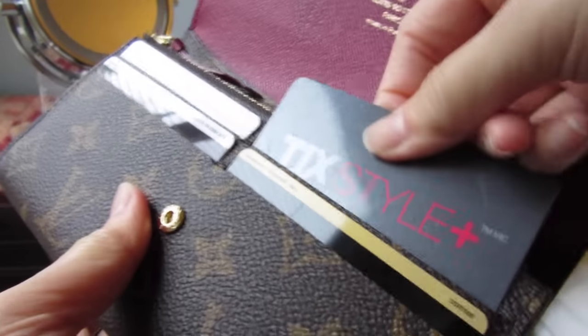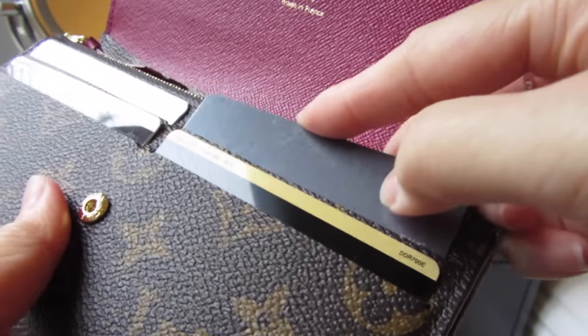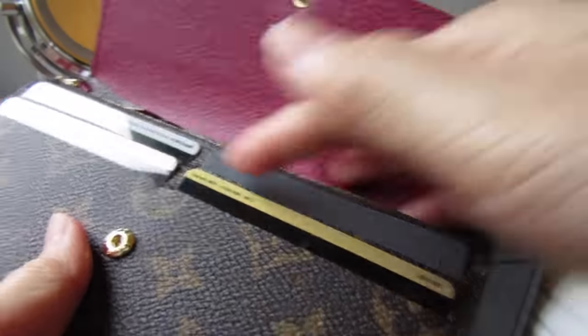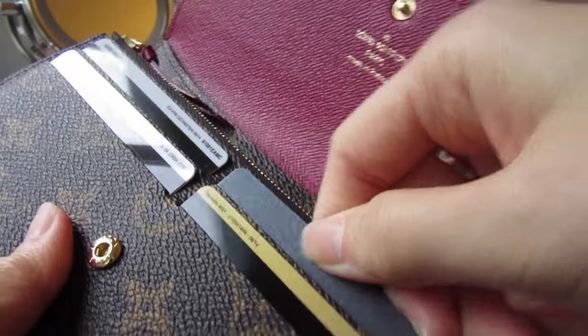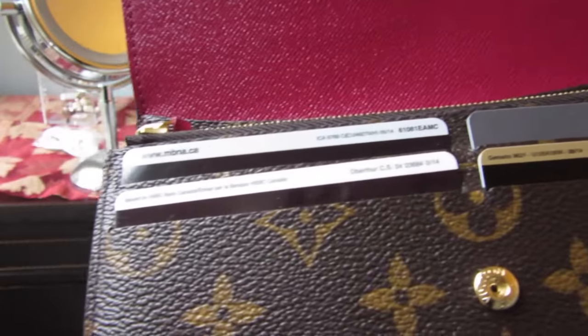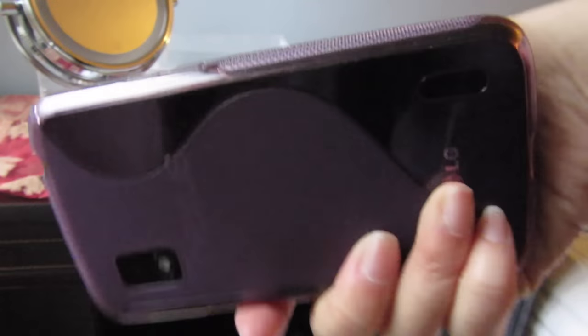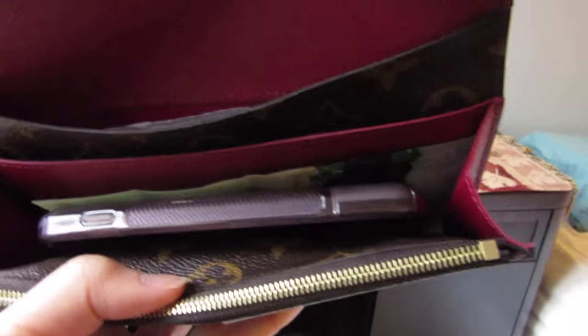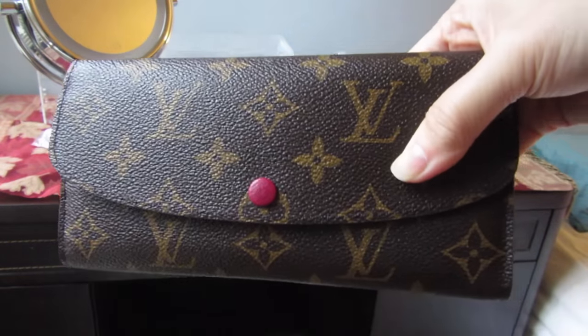I'd like to show you how easy the card slots are in this wallet — you simply put a card in and take it out. It wasn't even that stiff when I first got it. It was tighter because it was brand new, but I placed one card per slot overnight and it was completely molded to how I like to use it. I even fit my Nexus 4 phone easily in the main compartment. I wouldn't fit it in the card slots as I don't want to stretch the stitching, but it closes very easily.